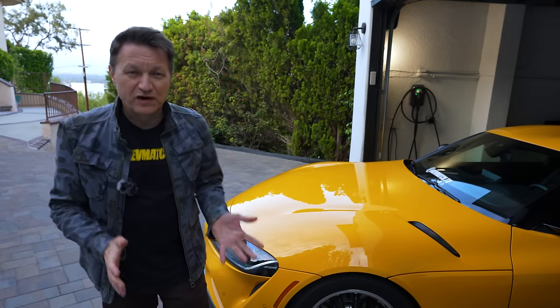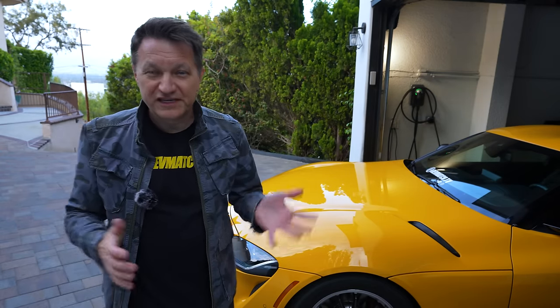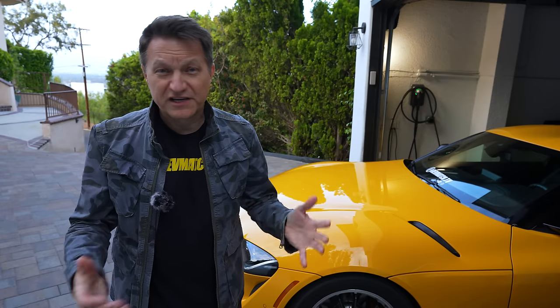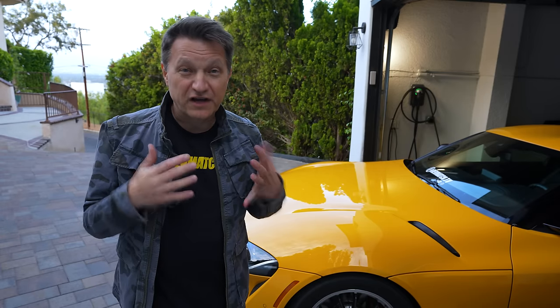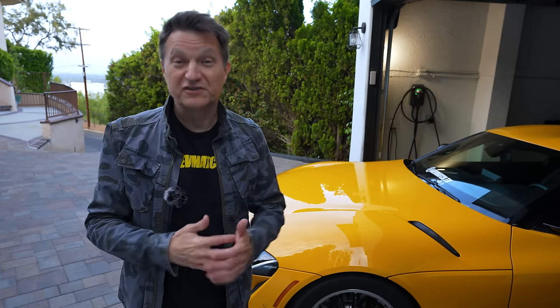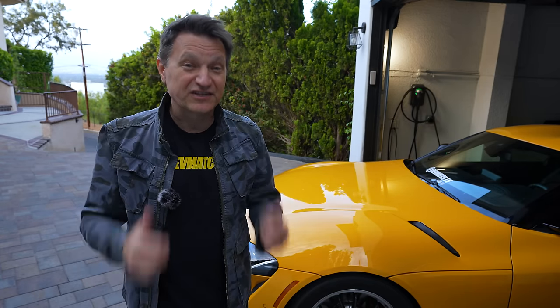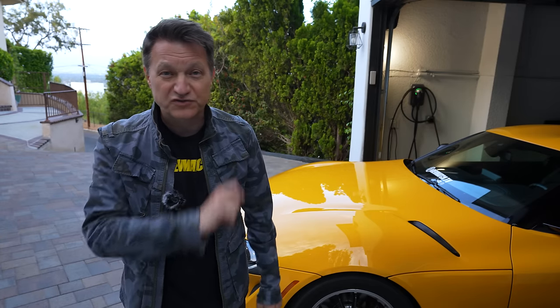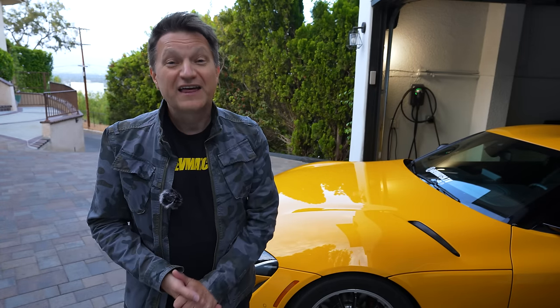There are obviously a lot more mods you can do to your Z — such as wheels and tires, suspension, and body kits. It all really depends on how you want to customize your Z, and I know people are going to go nuts doing that, which is super awesome. I hope Nissan sells a ton of these things. If you want to see my back-to-back comparison — it was the very first one — click right over here. Thanks for watching.